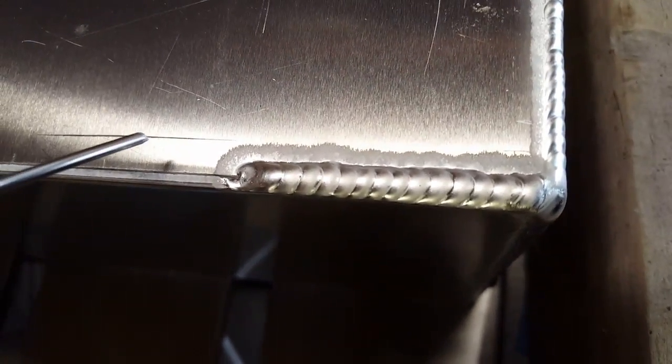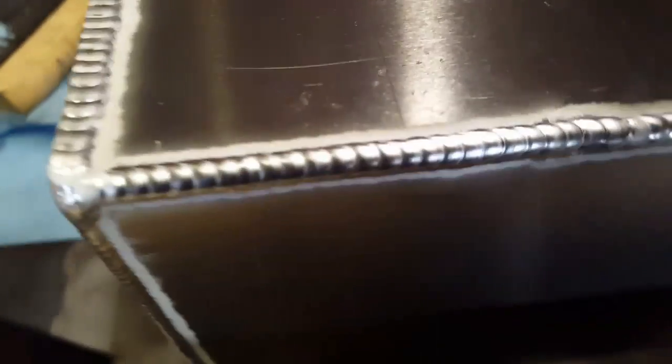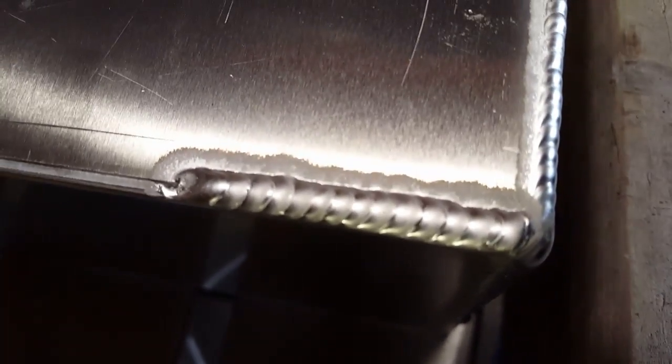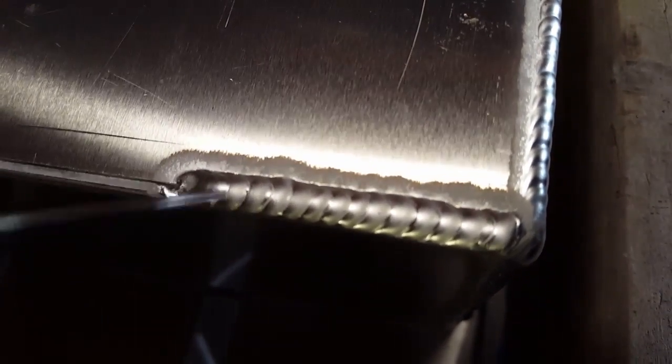You can kind of see it on the video — whereas you look at this other bead and it's all nice and shiny silver, this one is kind of a dull gray. That's why I don't use this technique very much.